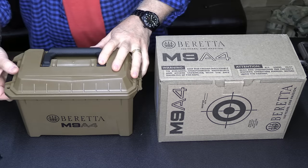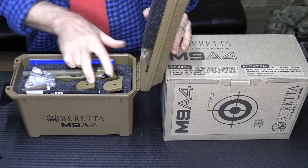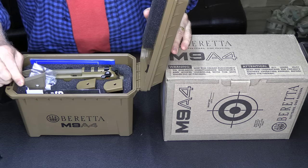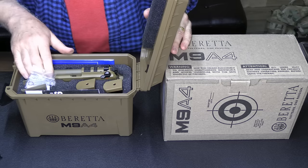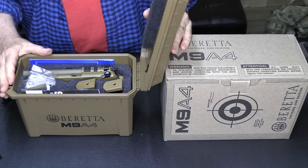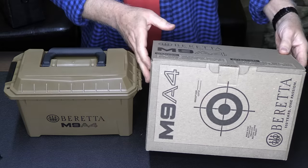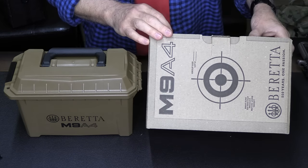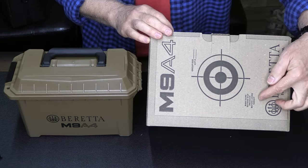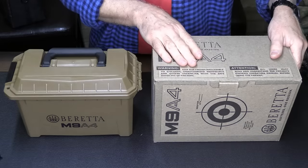It comes in an ammo box with the handgun and two extra magazines. You get your grip module and your owner's manual. It is in closed foam padding — this is a really nice, very usable case. You also get the box it comes in, which has a target so you can shoot it. It does say to remove the contents before you shoot the target, so I think that's probably a wise idea.